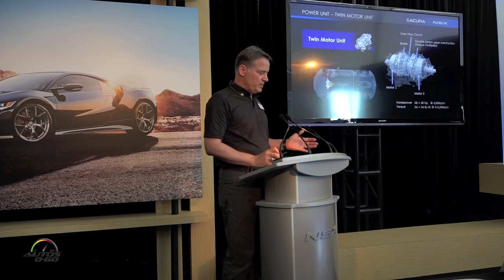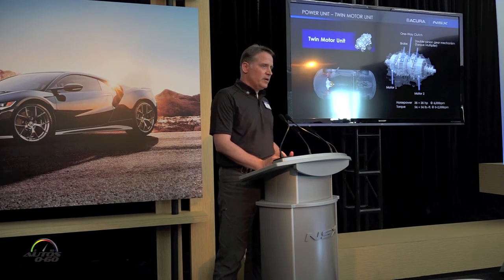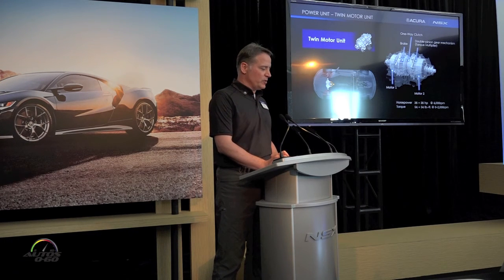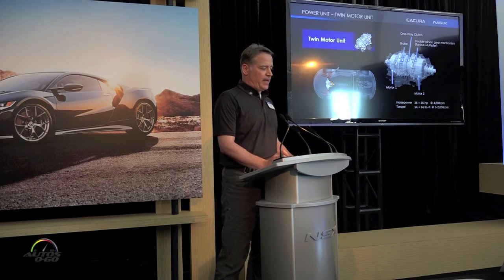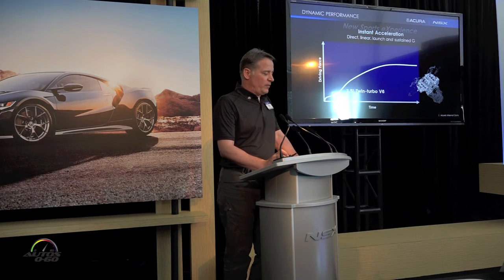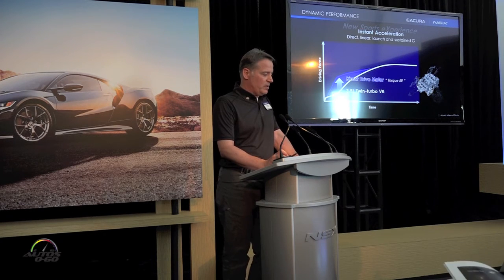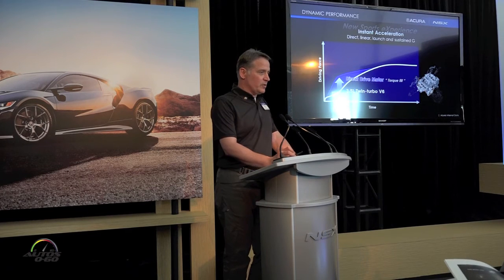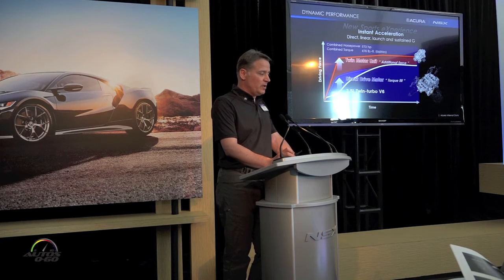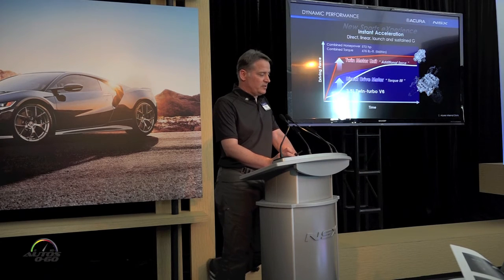Moving forward to the front, the twin motor unit provides what some people call through-the-road active all-wheel drive — power flows through the road with no prop shaft whatsoever. Independent motors left and right have their output multiplied by a double-pinion planetary gear mechanism, with peak torque available from zero RPM. Stacking it all up: on the rear axle, the twin turbo V6 works together with the electric motor, and the icing on the cake is the additional force of the twin motor unit. The combined system produces 573 horsepower and 476 pound-feet of torque.